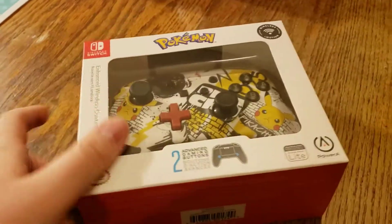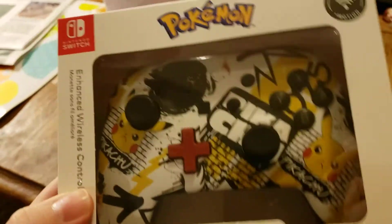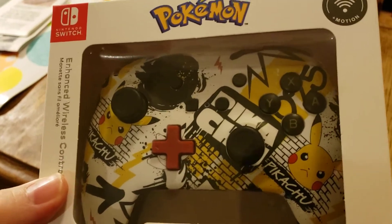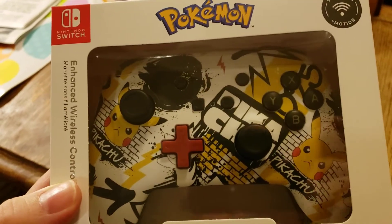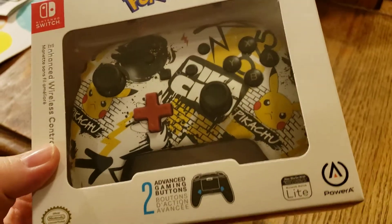Hello guys, this is Alex here, and I have here an enhanced wireless controller for the Nintendo Switch. It's a Pikachu version with elaborate art for the Pokemon series.